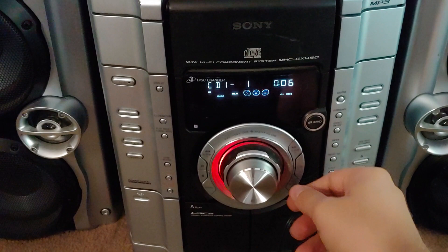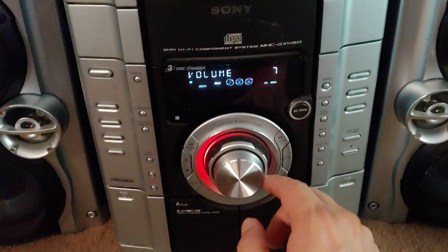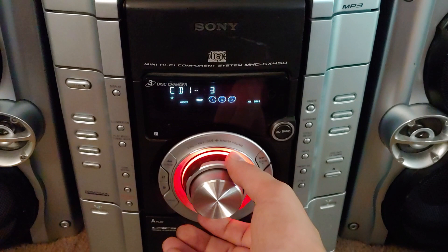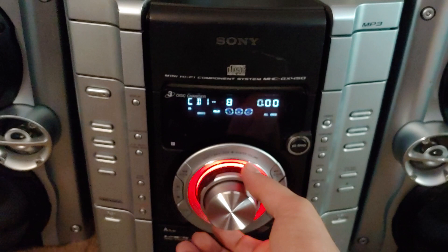It works! Holy crap, that's awesome. I'm trying to figure out how to change the track — probably this. There we go. The CD's scratched up so it's not the player's fault — I'm using a pretty damaged CD.